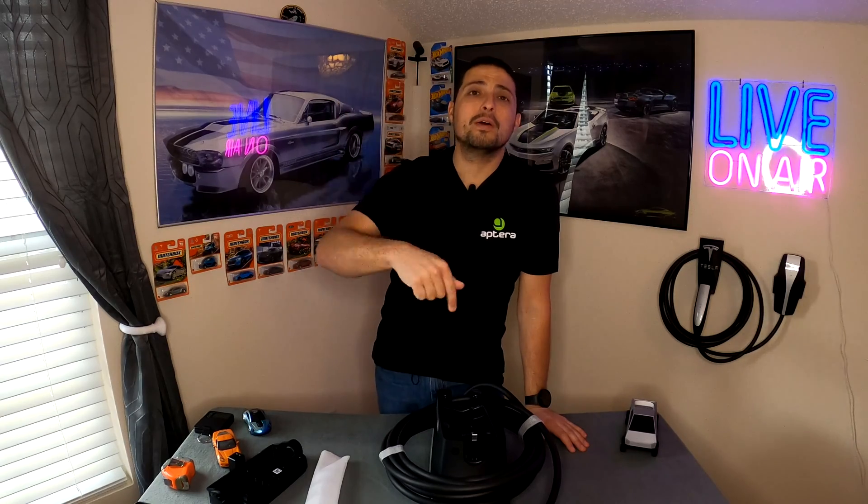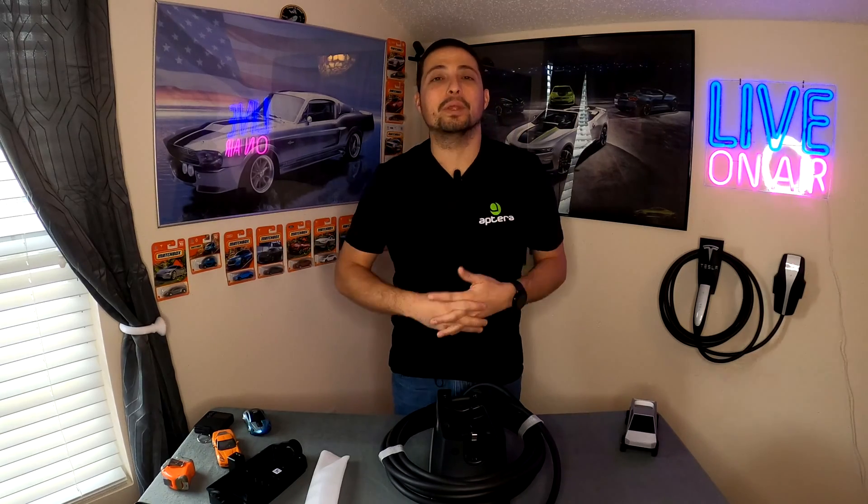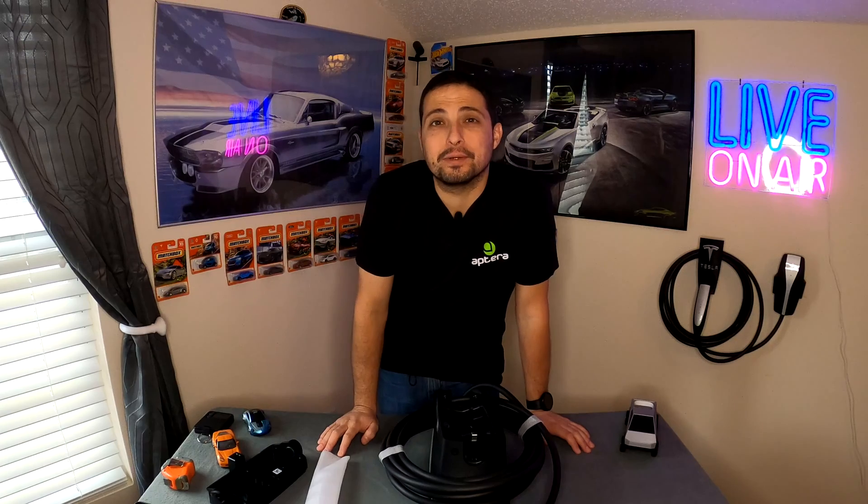I'd like to thank all of you for watching today's episode. If you liked this or found it helpful, hit the thumbs up below the video and make sure you subscribe to the channel — that'll get you notifications so you can see the installation episode showing how it all comes together in my household with the Powerwalls. If you're looking for a Tesla referral code, check the description below. We'll see you on the next episode — welcome to the future and welcome to Tech Motoring.